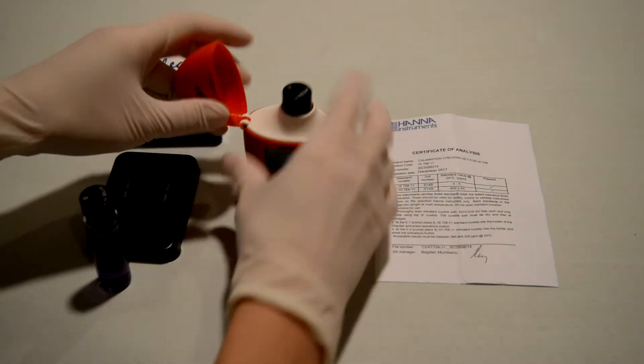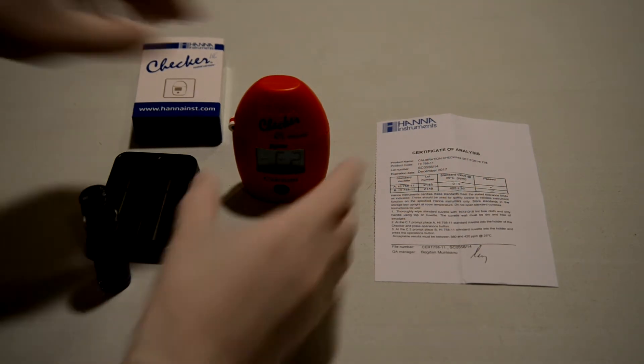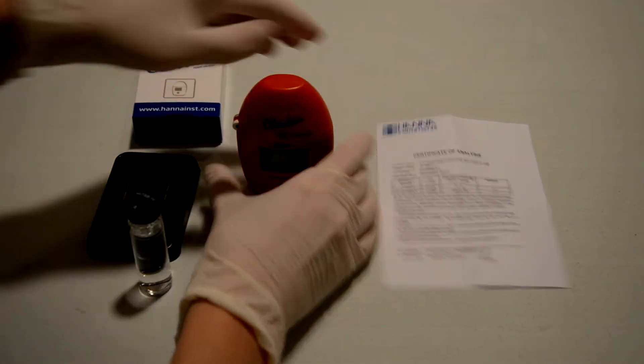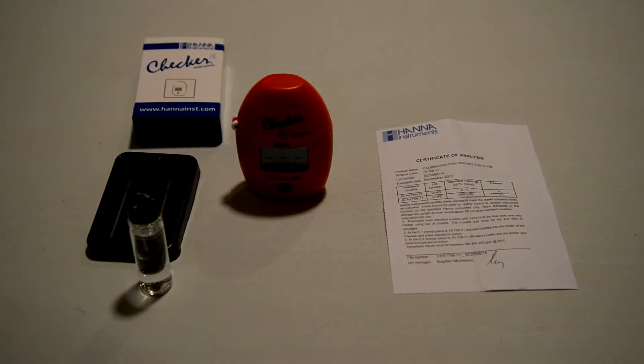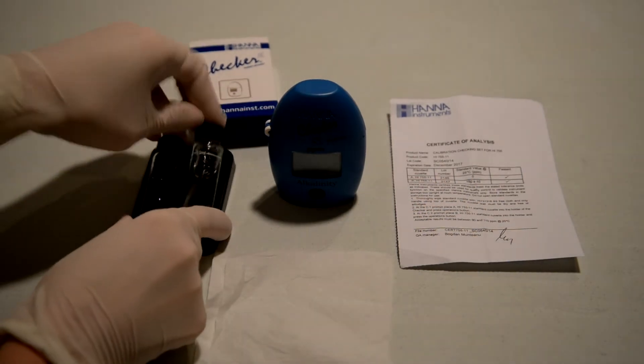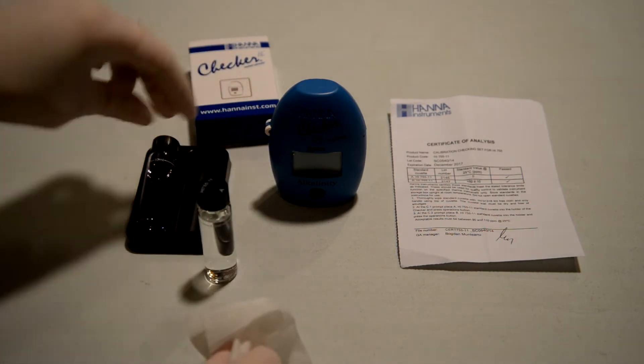The good part is you'll get to make sure that your checker is testing within the range it's supposed to, based upon the analysis they give you in the calibration kit. That one was 403, so it's right on the money. You can do the same thing with the alkalinity one and make sure these units work properly.